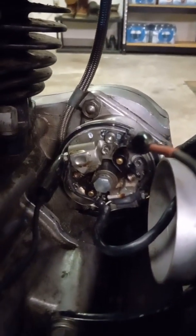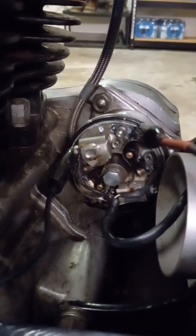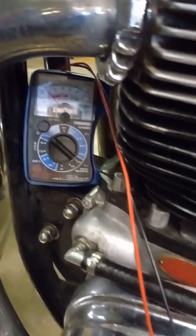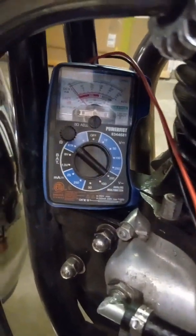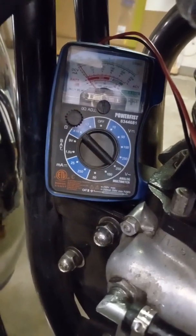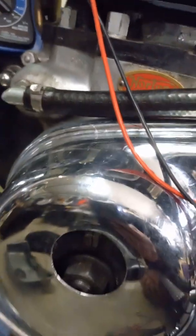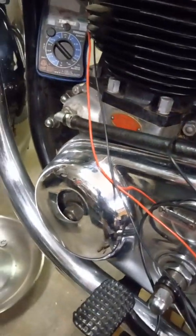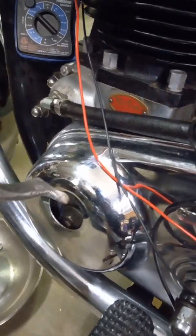The points are set at 15 degrees, and I have an ohmmeter set up to show that the points are just open at 8 degrees below top dead center. Got a special tool made up here — I'm going to just put that in.